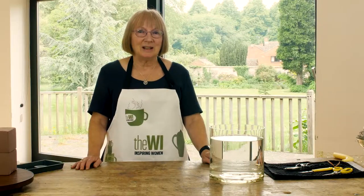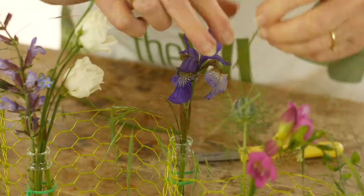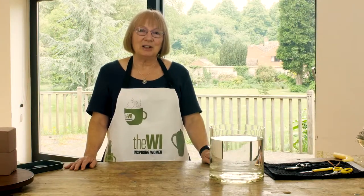Hello, my name is Chris Pearce and I'm here at beautiful Denman to show you some floral art videos. This is our first video and we're going to show you how to use floral foam and also some alternatives to using foam.